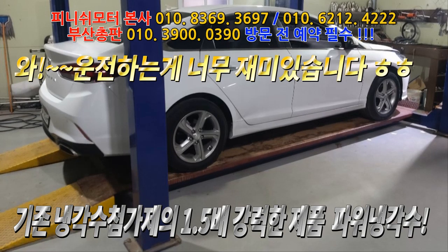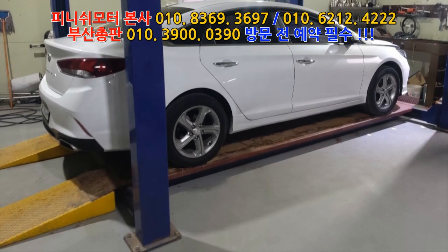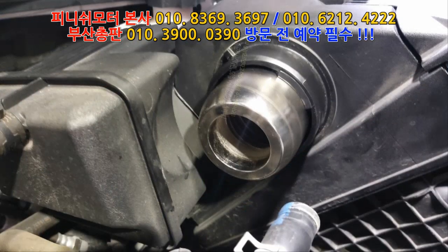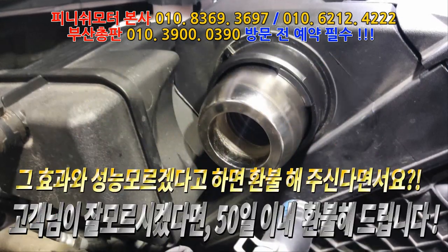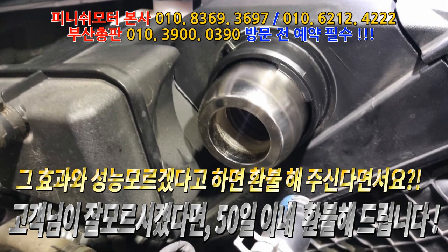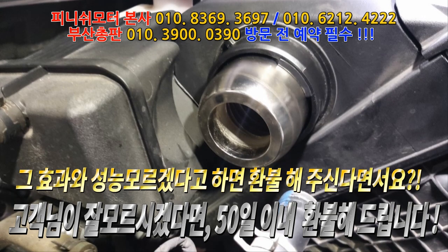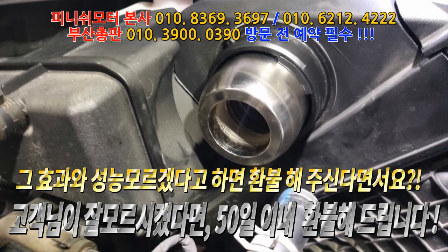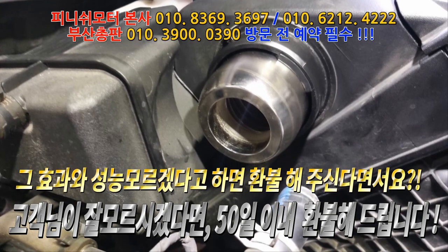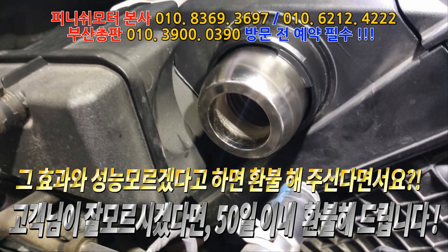15일간 계속 변화할 거라고 해서 재밌어가지고, 몇 번 안 밟아 봤는데 하여튼. 숨소리가 좀 씩씩하게 변했어요, 야생마처럼. 애가 이제 좀 힘이 좀 남는 것 같은 느낌. 콧바람 소리가 좀 들리면서 액셀에 따라 여유가 생겼고요.